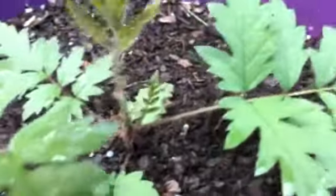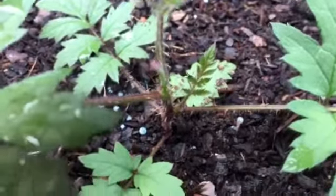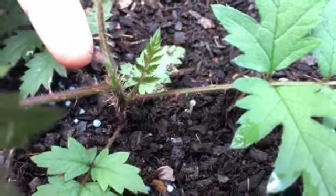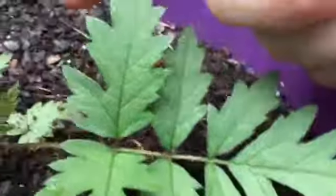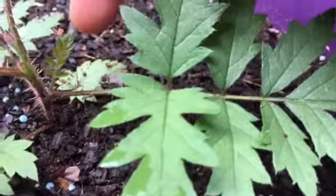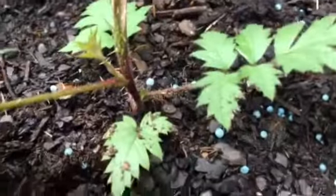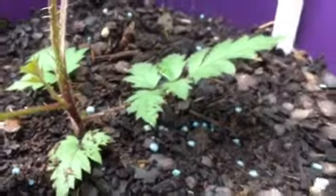I'm also noticing some other new growth. If I zoom in down here, we can see the areas that are a reddish-pink color. Right here there's a new leaf forming, there's another one right there in the corner, and also this one here that just came on down in the corner. If I go to the other side and twist my pot around, you can see this one right here in the corner.